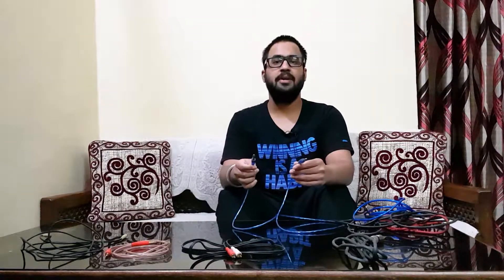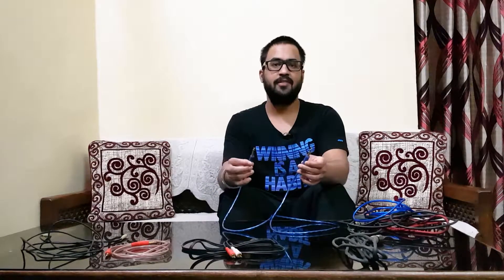The next cable is our 6.35mm jack to 6.35mm jack cable — also called jack to jack, aux to aux, or male to male cable. We can use this to connect amplifier to amplifier, or from one amplifier output to another amplifier input.